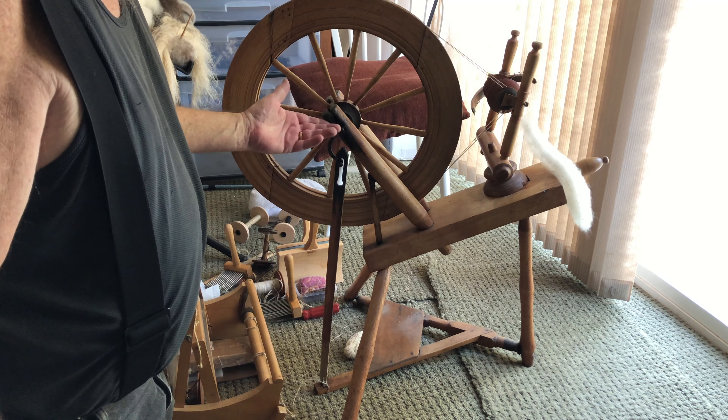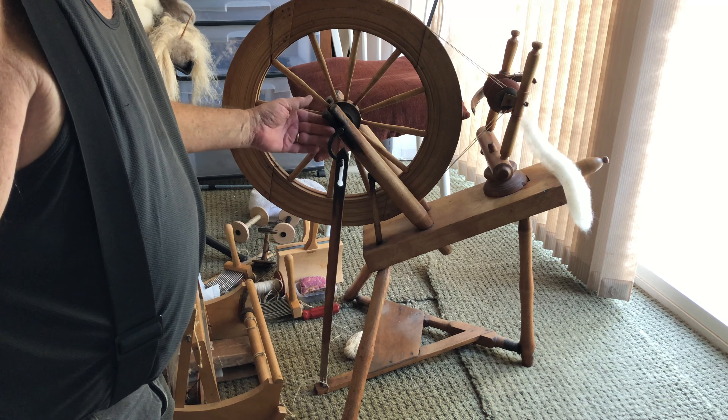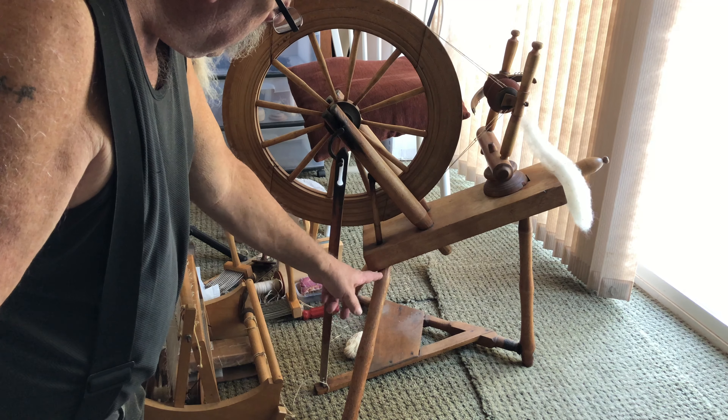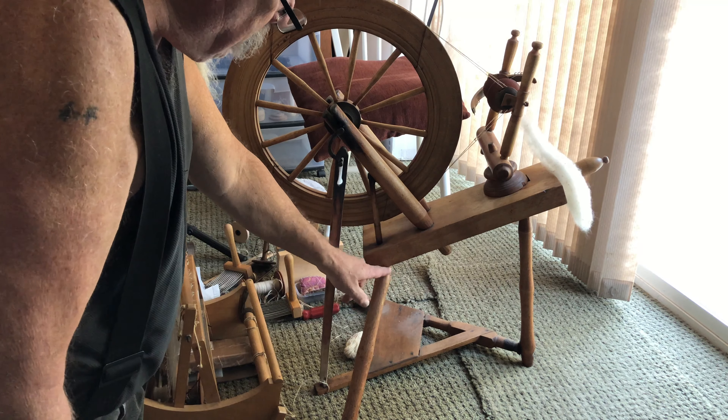I think this wheel was more used for spinning wool, but it was well used. I mean, the axle shaft area is just black with grease.